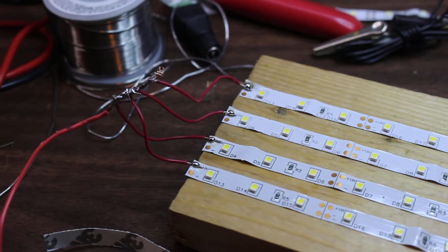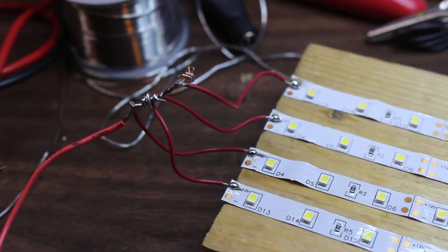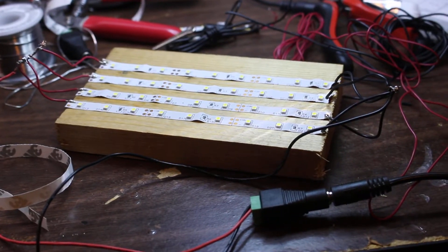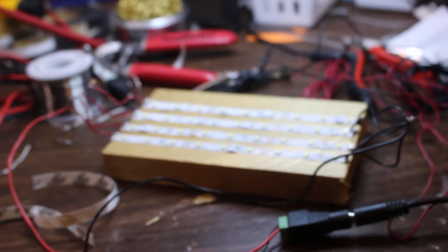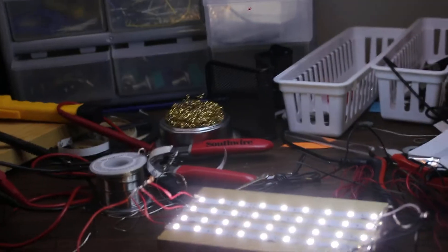All right, behind the scenes trying to do some lighting techniques — solder some positives on one side, negatives on another side, a nice little 1 by 4, and into the things. Test it out and it really brightens it up.